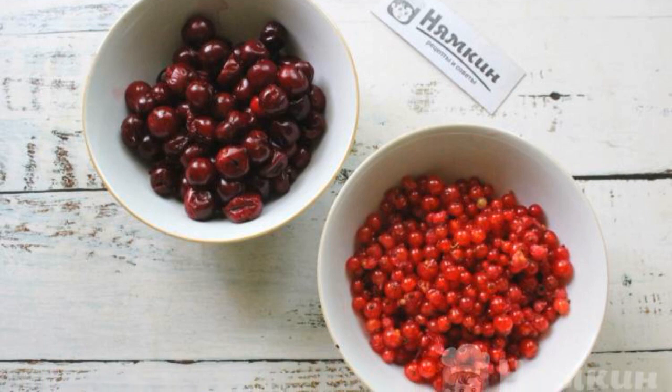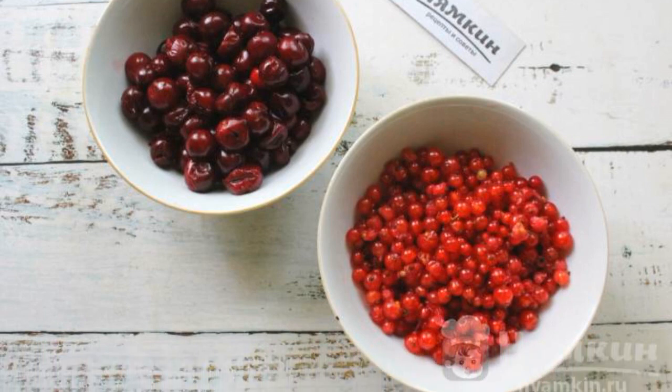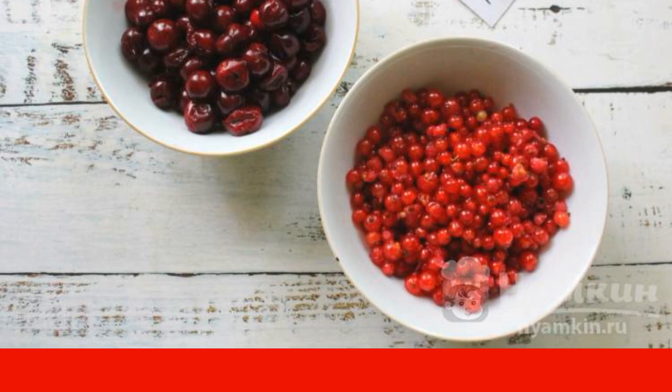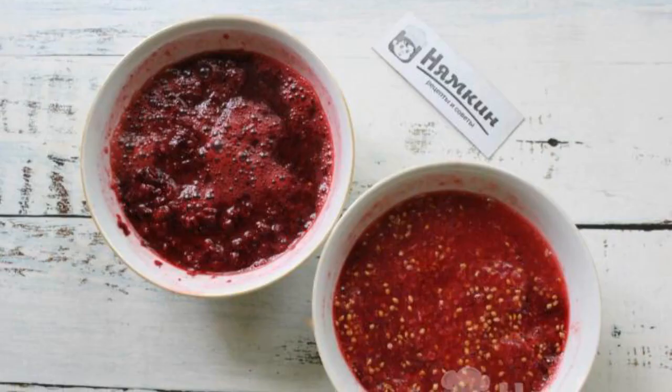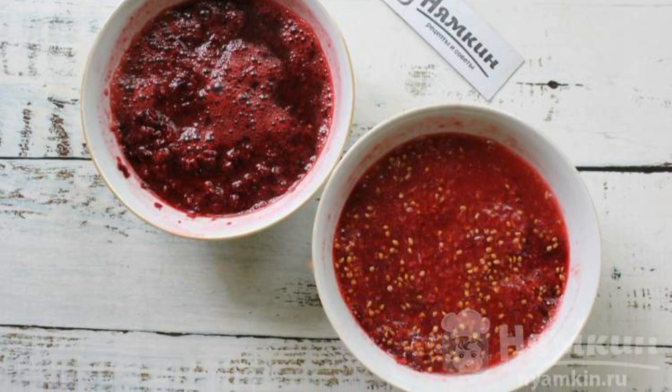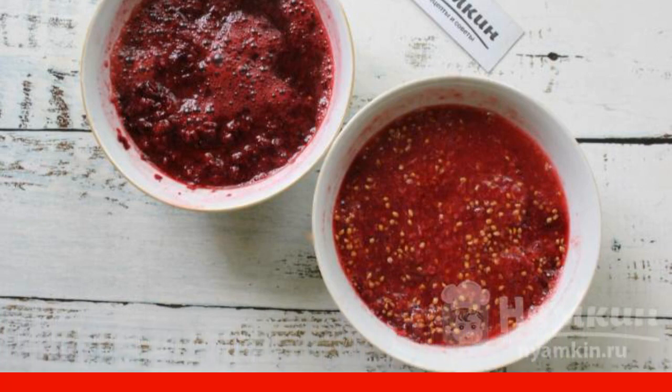Wash the berries. Peel the cherries from the seeds and the currants from the twigs. We need one kilogram of peeled cherries. Spin the berries through a meat grinder separately from each other, using a fine grate.